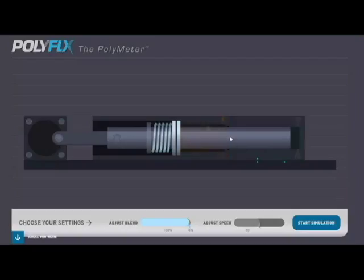To the right we can see the pump, and to the left we see the motor. The pump consists of two chambers, one for each of the liquid components. These are illustrated here with a blue and an orange liquid.